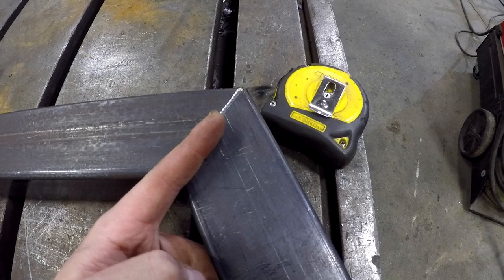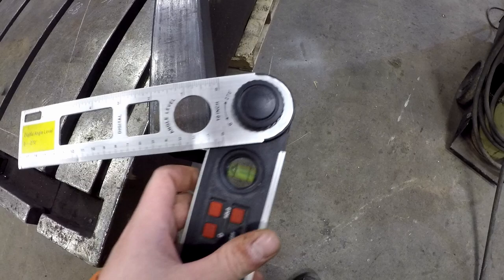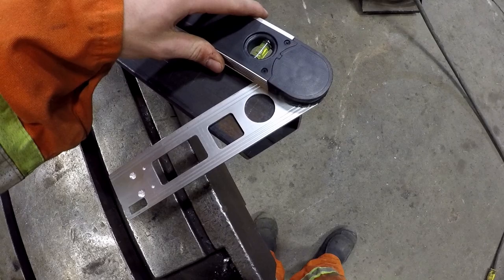Down here is a 68 degree angle — or 22 degrees depending on which side you measure from. So there are all the angles for the headache rack.